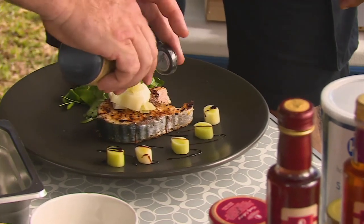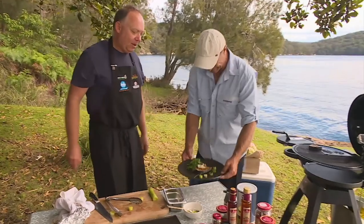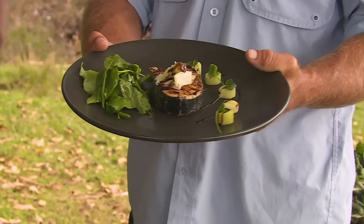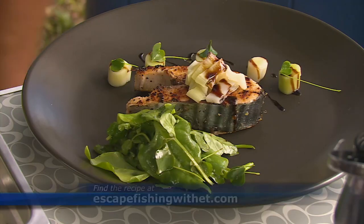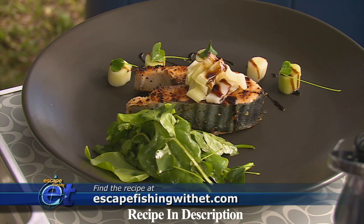Just a tiny bit over the top of our bonito. Look at that — I reckon it tastes as good as it looks. Absolutely amazing, mate. Bonito — great fighting fish, great eating too. Even better on the plate. Let's get stuck into it, and get stuck into the recipe on our website.